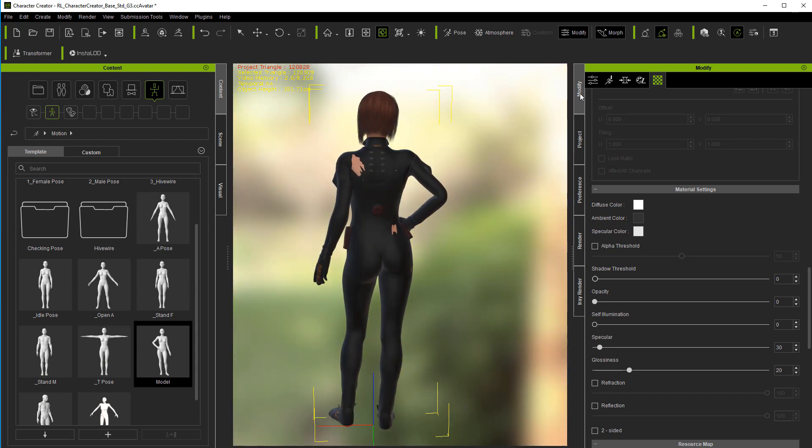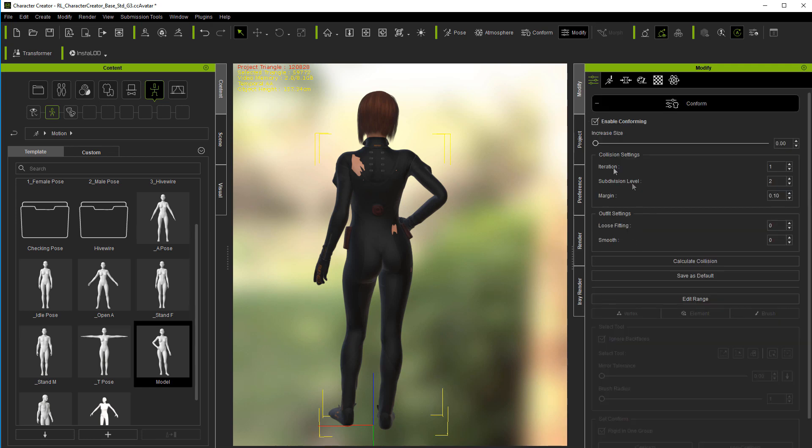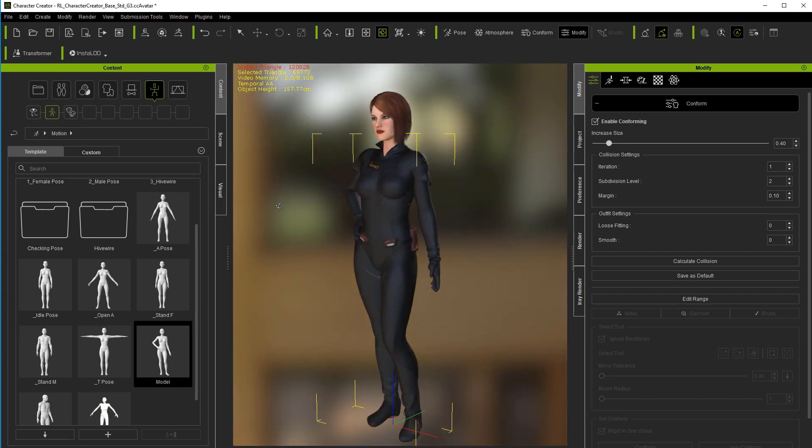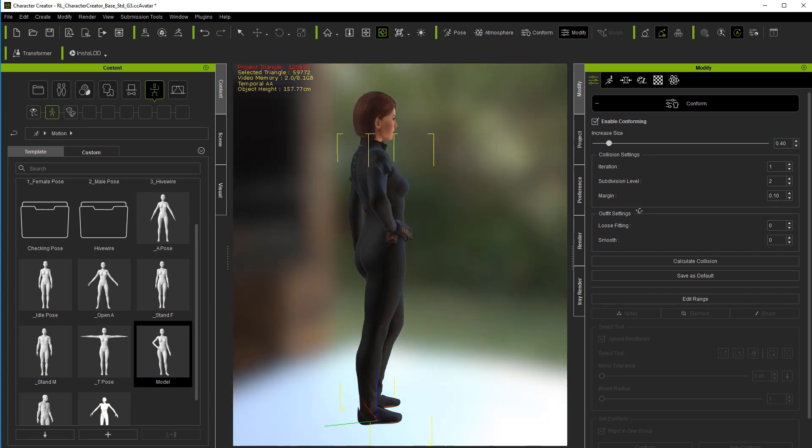So what we need to do next is come into the bodysuit, go to Conform, and move it up until some of that disappears. Don't use any more than you have to — once you get over 0.6 or 0.7 it starts getting a little thick. But now that looks pretty good right there.